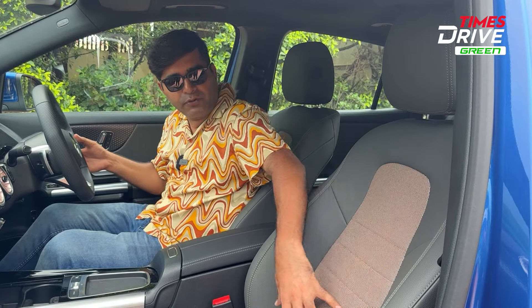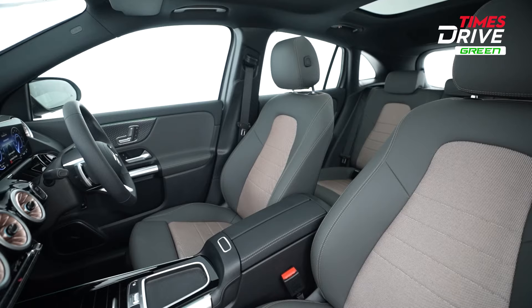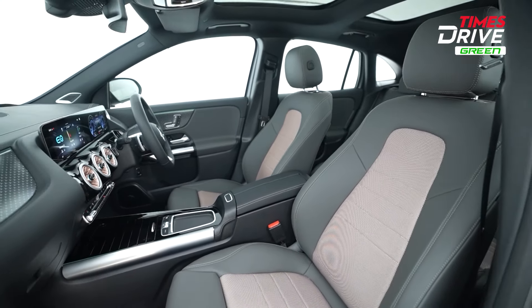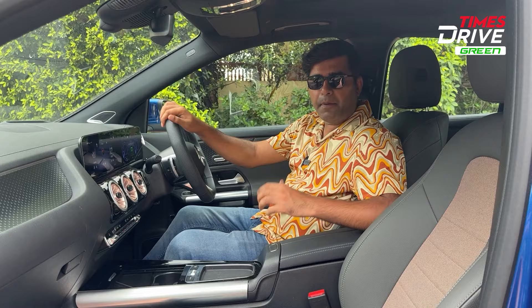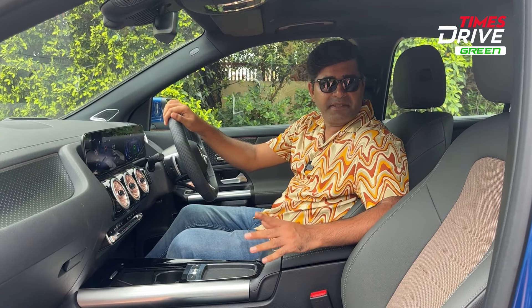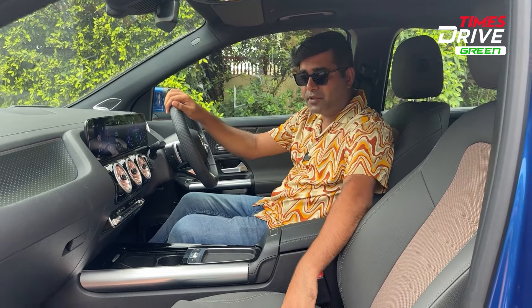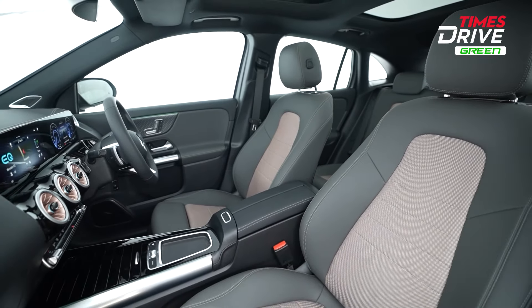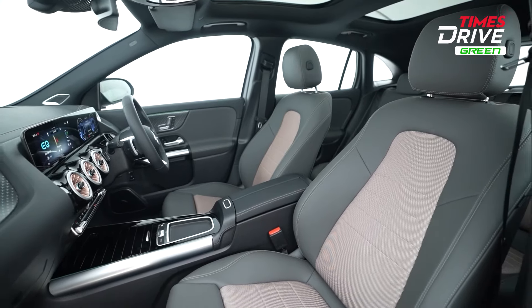Mercedes-Benz says that recycled materials have been used in making the seats. There is a rose gold and leather combination on the upholstery. The front seats — both driver and passenger — come with powered adjustment. The car is priced at around 66 lakh rupees. However, ventilated seats are not offered here, which is a compromise at this price point.